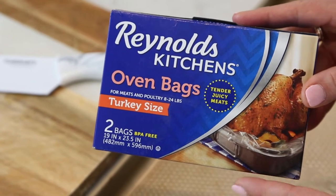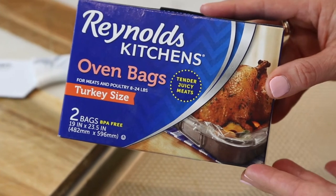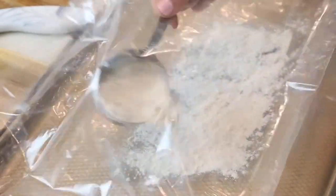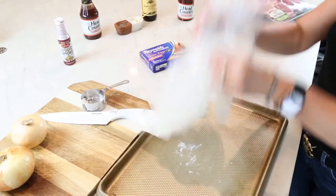Super easy, super simple. So here is the secret to great country style ribs in the oven — I just use a turkey-sized browning bag. The first thing I like to do is take a little bit of flour and just put it inside the bag. You don't need very much. This will just keep your food from sticking — just shake it up.